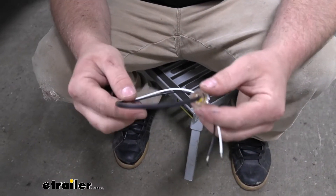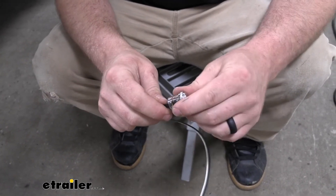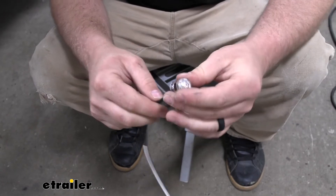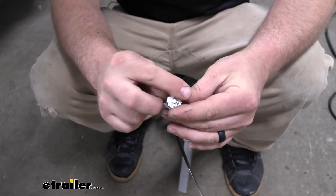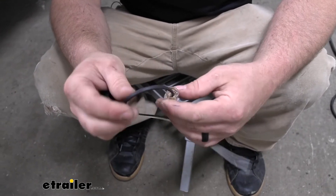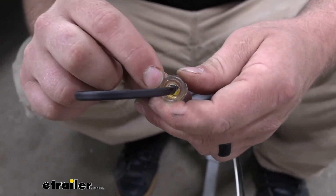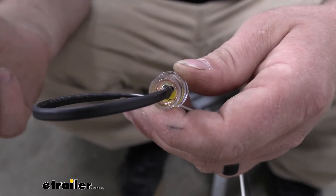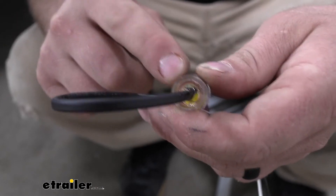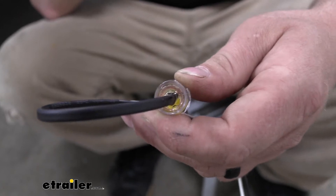If you just hold the light in your hand, right away the first thing you can tell is that it's pretty well built. Everything feels really solid. The casing is nice and hard, so I think it'll last a long time. If we flip it over and look at the back, there is some sealer inside of there, which is going to make this light submersible. However, I do suggest, if you do completely submerge it, to at least turn the power off to it just to be on the safe side.